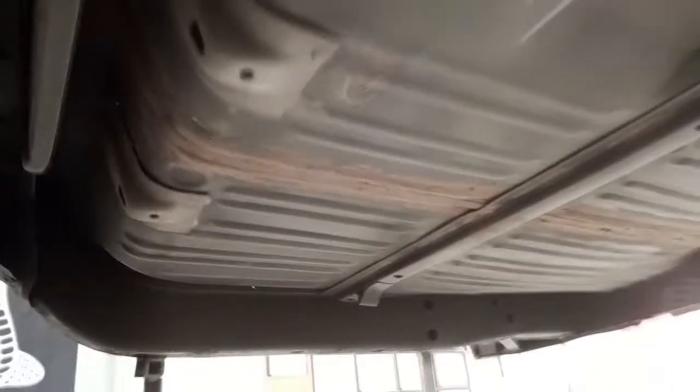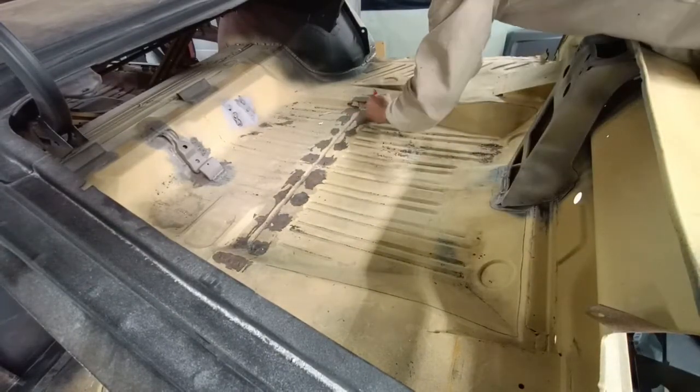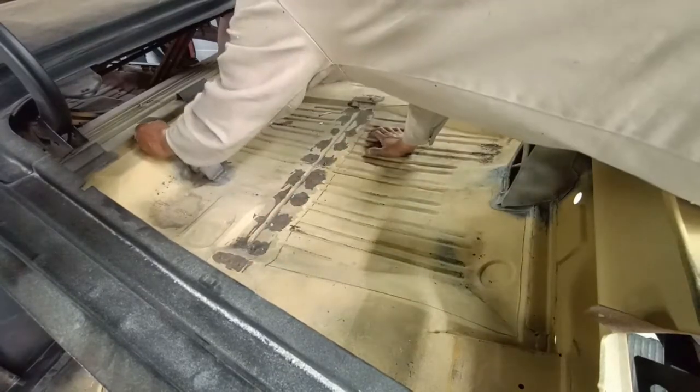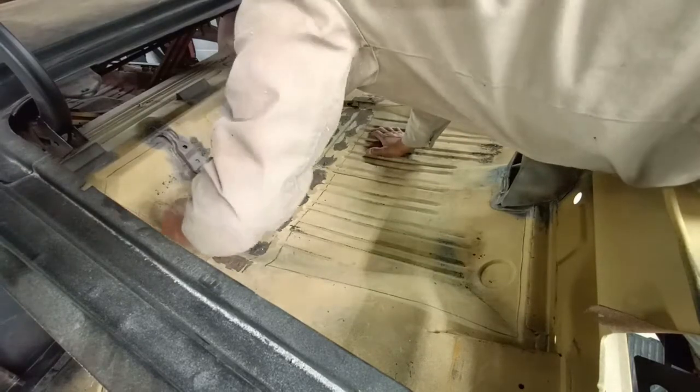Moving on to the trunk — somebody had taken a one-piece trunk pan, cut it in half, and installed it. So we're going to remove that and put a one-piece trunk replacement pan in there and do a really nice job.